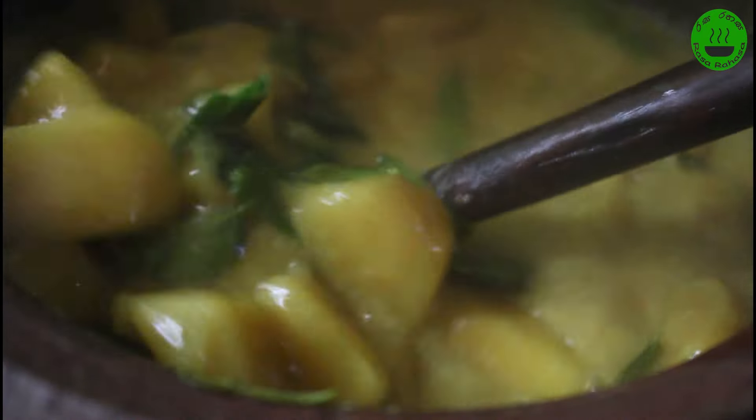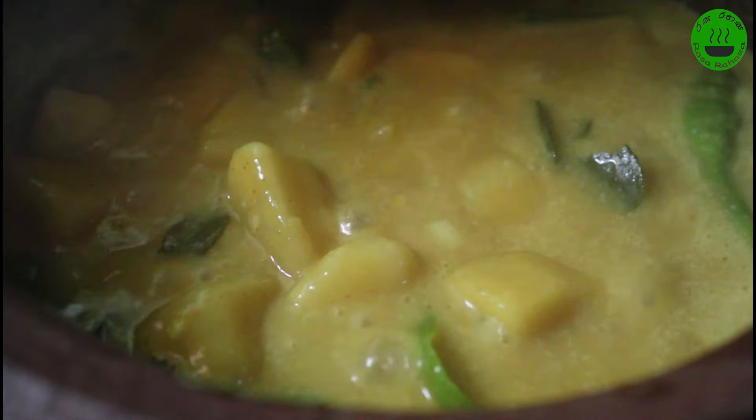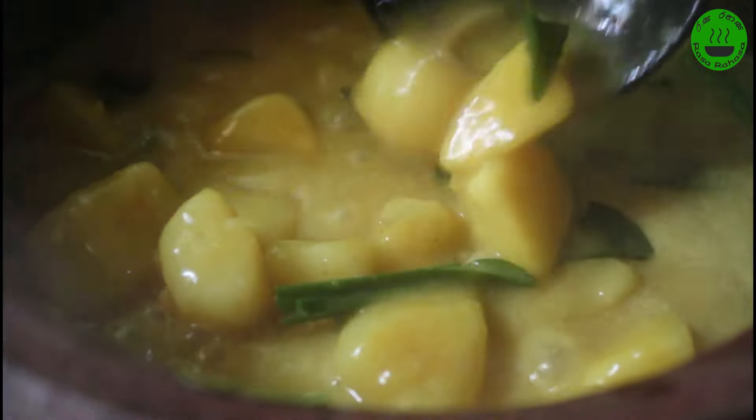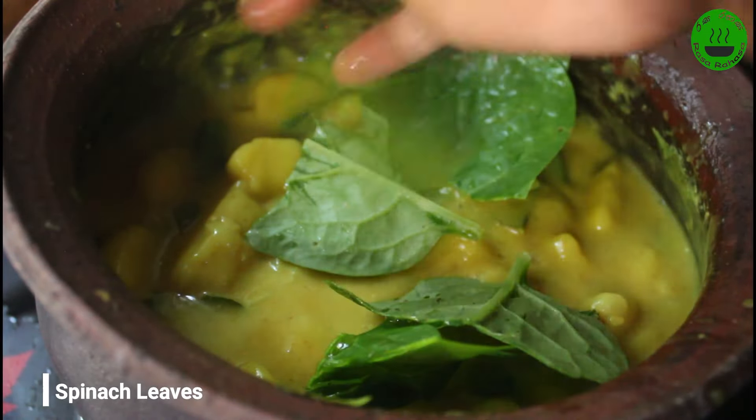If you want warm water, you can use the microwave to get that delicious result. The microwave is not so easy to use. If you want to make a good one, you can also make a good one.